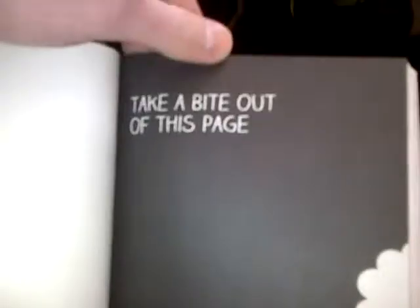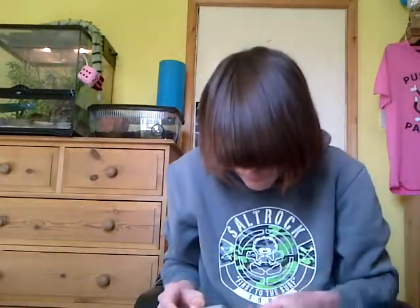I'm not going to do the make-up one, all of that. Take a bite out of this page — ok, I'll take a bite. That's disgusting. Now it's mixing with my gum. I'm going to spit that out. Leave it there.